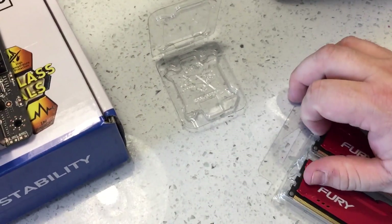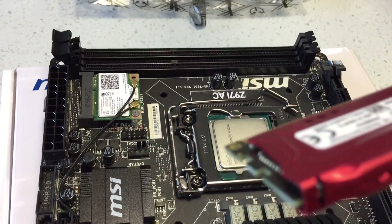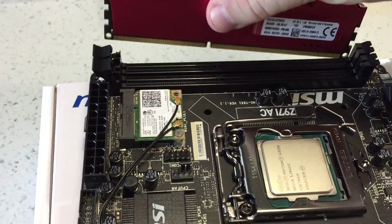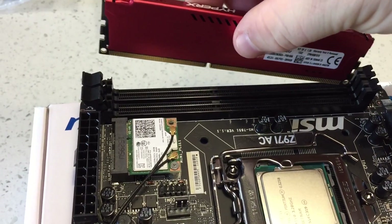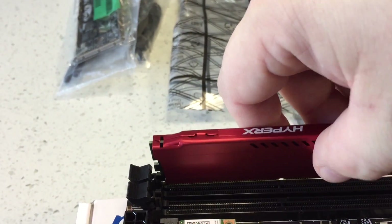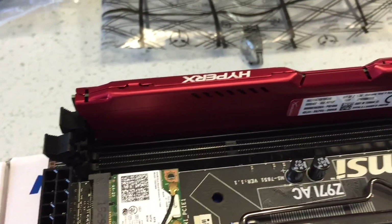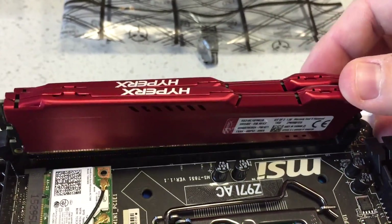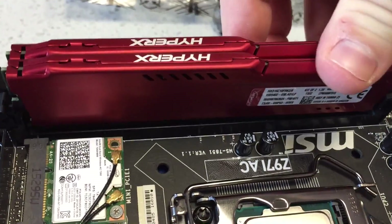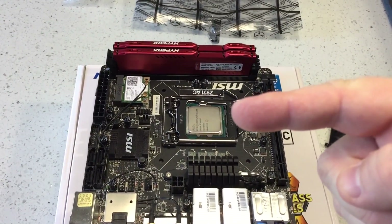Next, I have my RAM — Kingston HyperX Fury. We're going to look for the little notch and make sure it fits correctly into the slot. One side of the latch does not move; the other side does. I'm going to put it into the fixed side first, kind of work it in, and then push down with pressure and you'll hear a click. And there it is — one click. Now the second one: slide it down, put some pressure on it, and there's the click. So now we have the RAM and CPU installed into the motherboard.